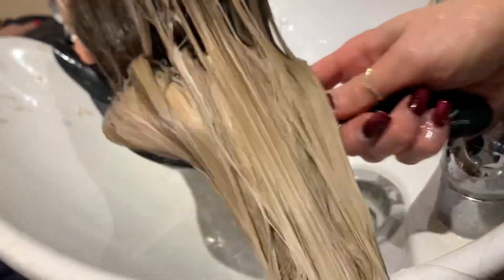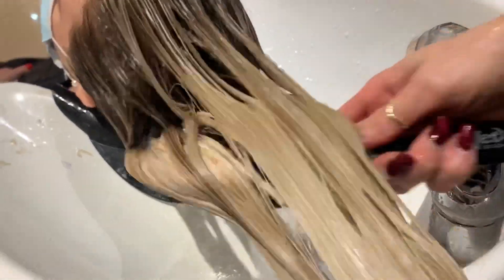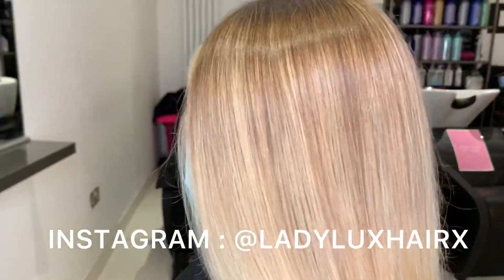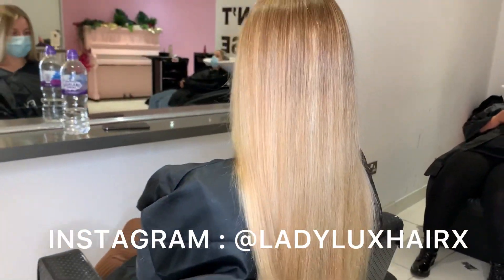Once the toners have been fully applied we always brush them through just so that they get a super seamless blend. And this is the final result. I hope you have enjoyed this little video. Please follow us on Instagram for more hair tips and tricks and please subscribe to our channel.